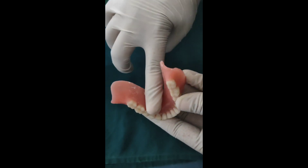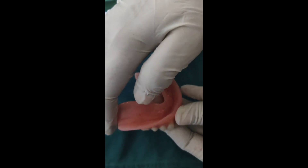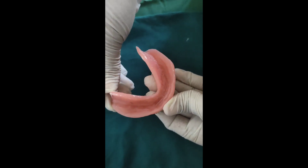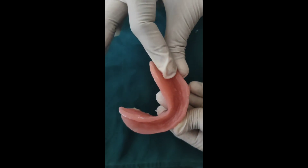The mandibular complete denture should be evaluated the same as the maxillary complete denture, and it should be checked for any irregularities or nodules present. If there are any irregularities or nodules present on the intaglio surface of the denture, it will lead to irritation of the tissue.